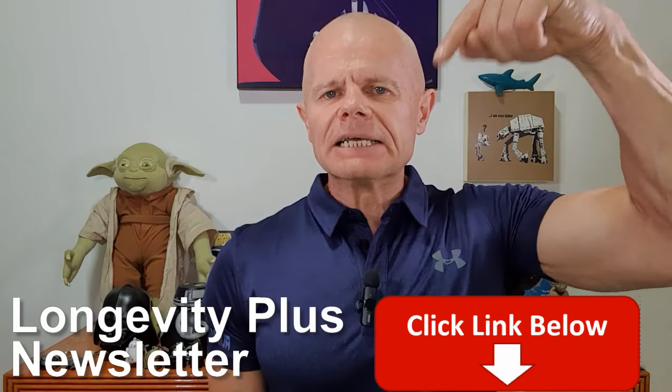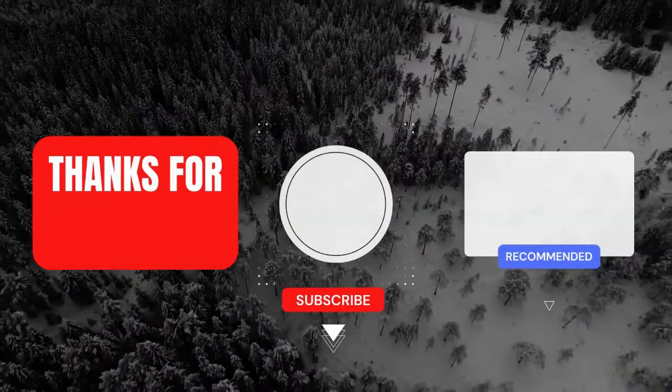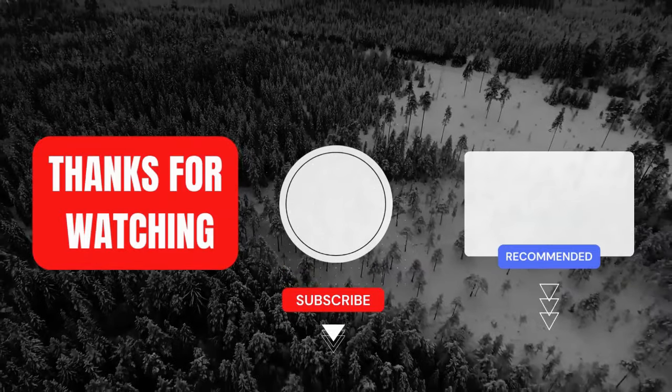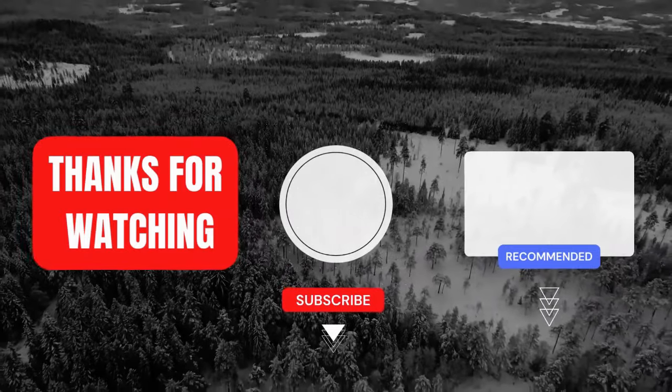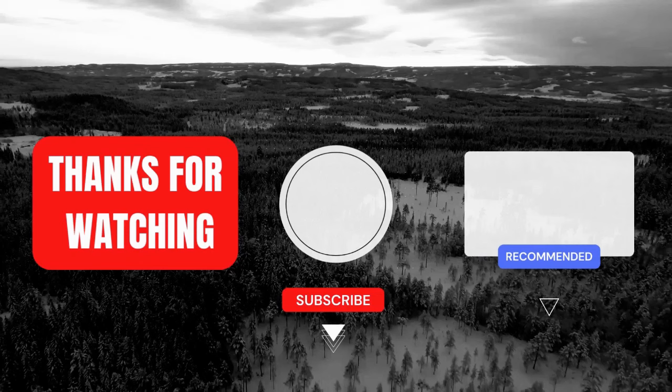If you'd like to join the Longevity Plus newsletter to get extra tips and information, click the link in the description below. Remember, the goal of this channel is to simplify and clarify so you can take action now — remove the confusion and possible analysis paralysis. Thanks for watching. Until next time: keep moving, keep improving, and keep your mojo alive. Please leave a comment below, press that subscribe button, and press the bell icon so you'll always be notified when a new video is released. See you next time.